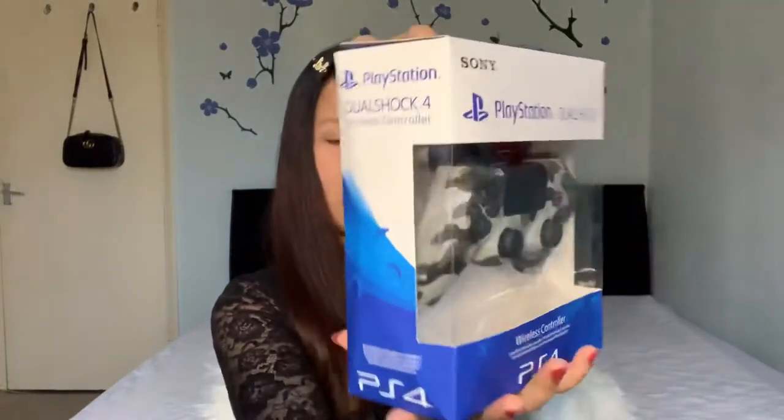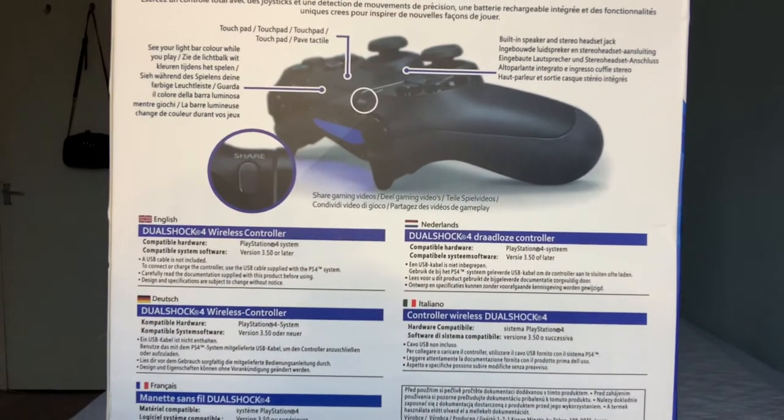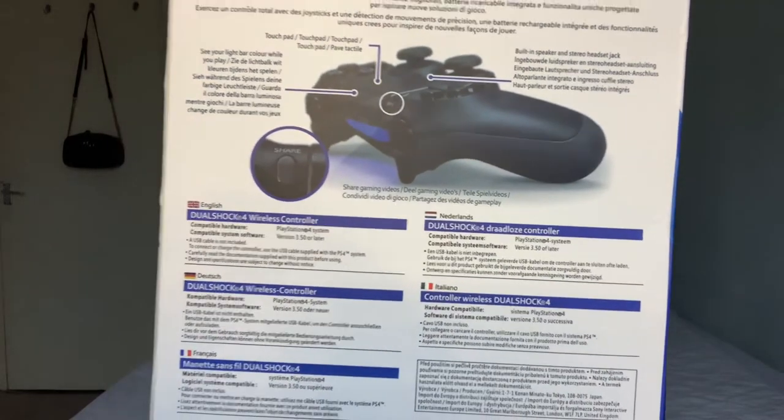Let me read first what it says. It's a PlayStation DualShock 4 wireless controller. On the back they've put all the info — it's in English, French, Dutch, Italiano, and Netherlands. Okay, let's open it now.